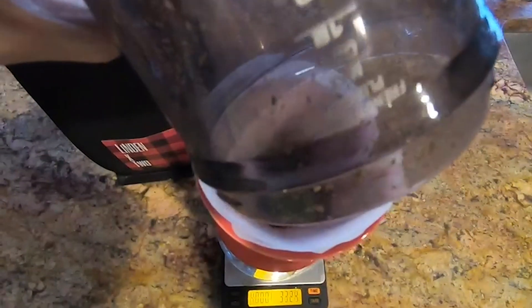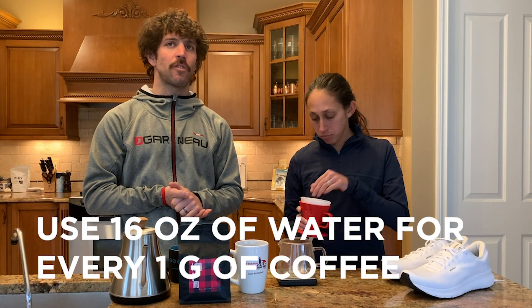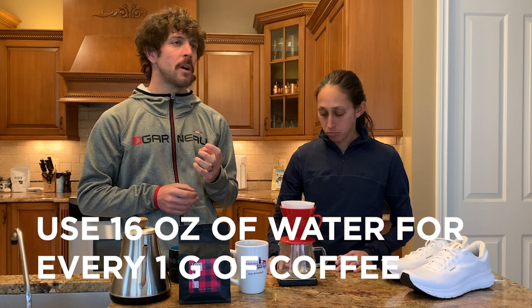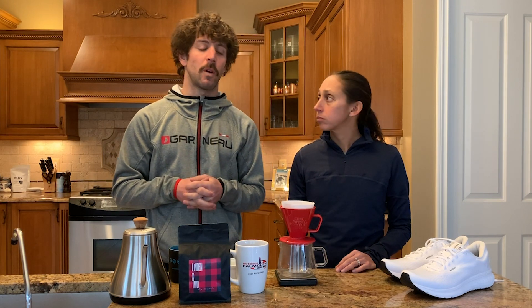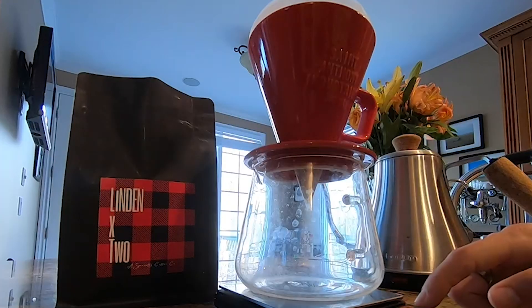Why 20 grams? Can you play around with that? You can play around with it however you want. Our go-to recommendation is a 16-to-1 ratio — for every one gram of coffee, you want to use 16 grams of water. You can try 1-to-14 or 1-to-17 and see how that changes the profile to your liking. The 1-to-16 is a good starting point, and as you play around with it you can start identifying tastes, flavors, and textures. As soon as we put the coffee on, make sure we zero out our scale.